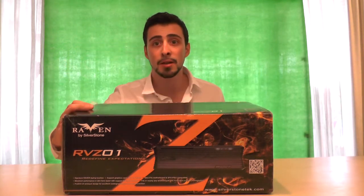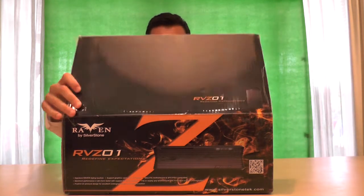This is the case I am going to use to build my new PC, so let's have a closer look.